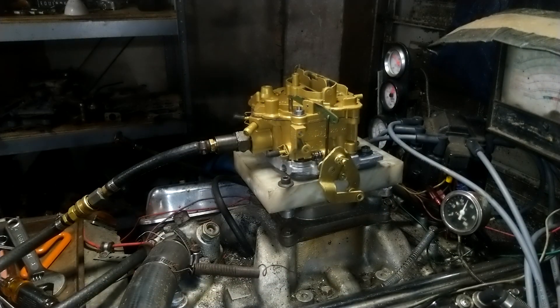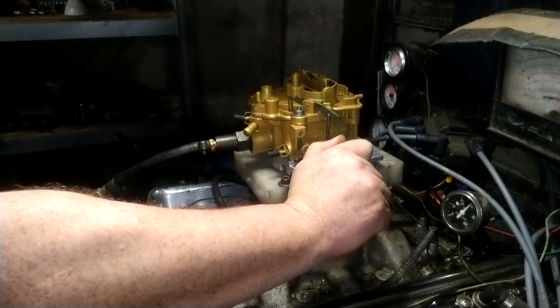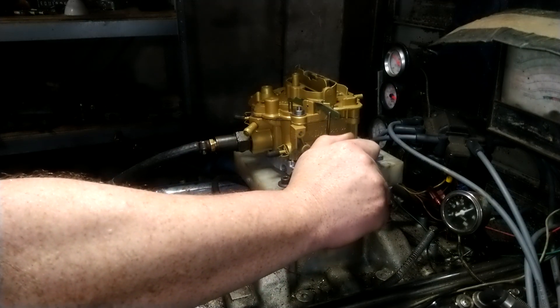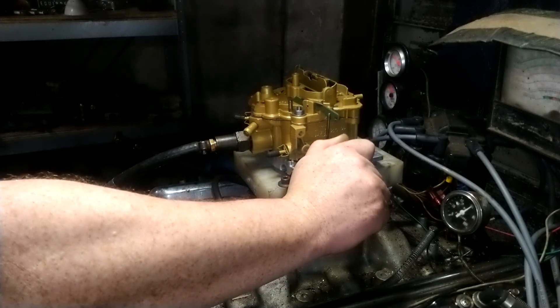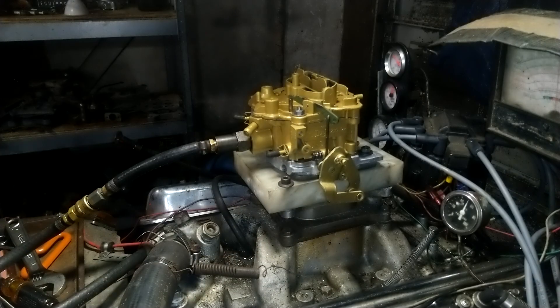So the dyno one, you've got a rear. There you go.